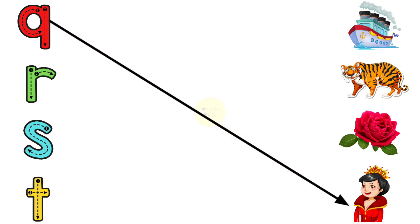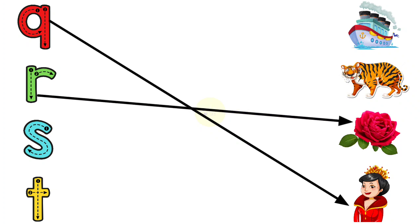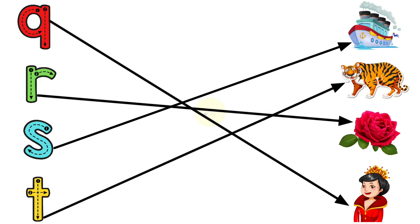Q for Queen, R for Rose, S for Ship, T for Tiger.